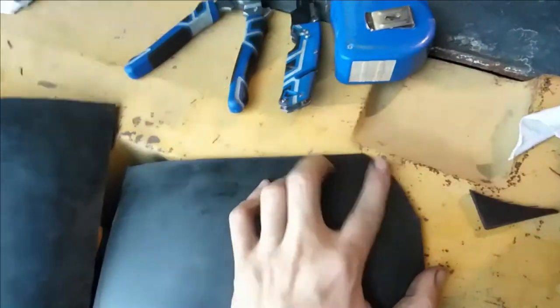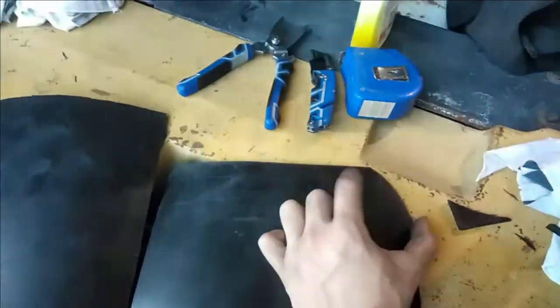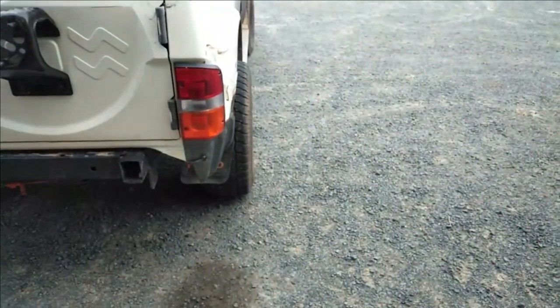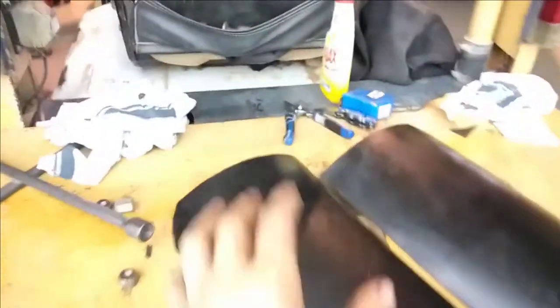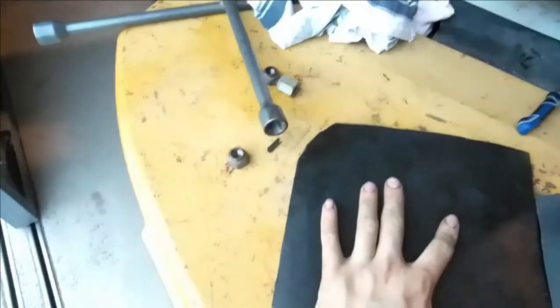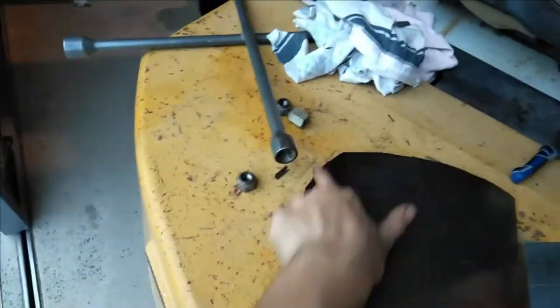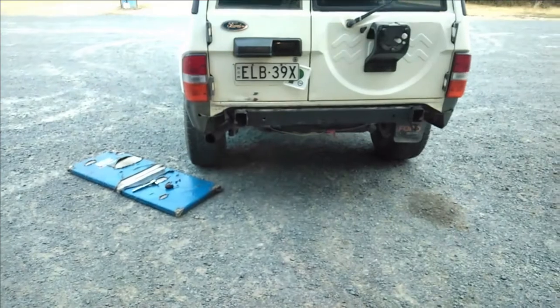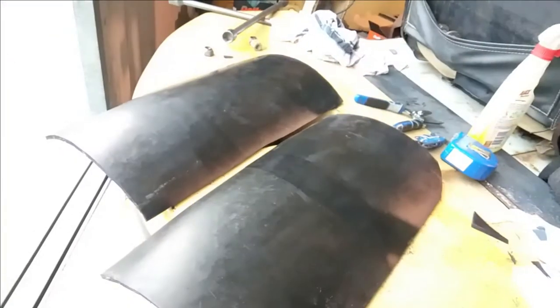I've chopped those flaps up, and what I've done is put a little curve in so they'll sit out a little bit further on the guards than the old ones did. Because there's a tiny bit of tyre poke there, hopefully this will cover it up, and we'll do flares later in the week to cover it up even more. So it's just down 50mm and iron it in on either side.